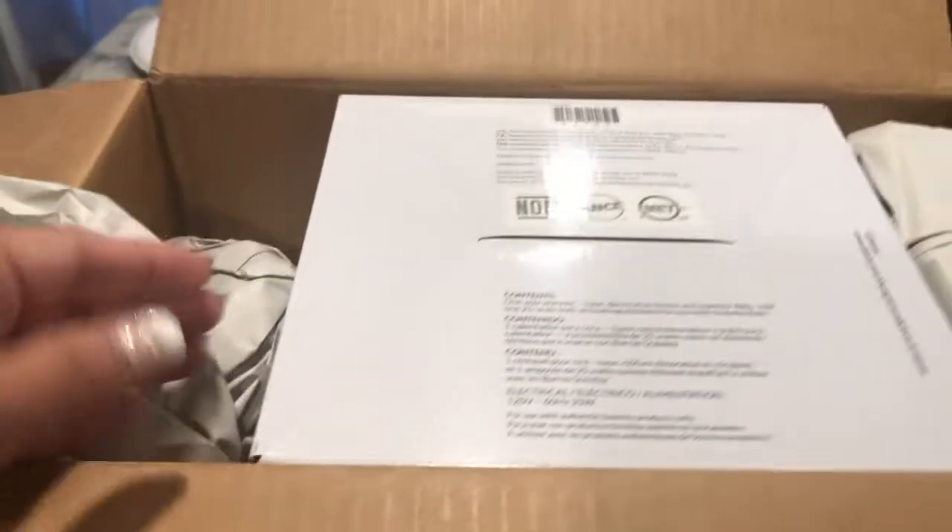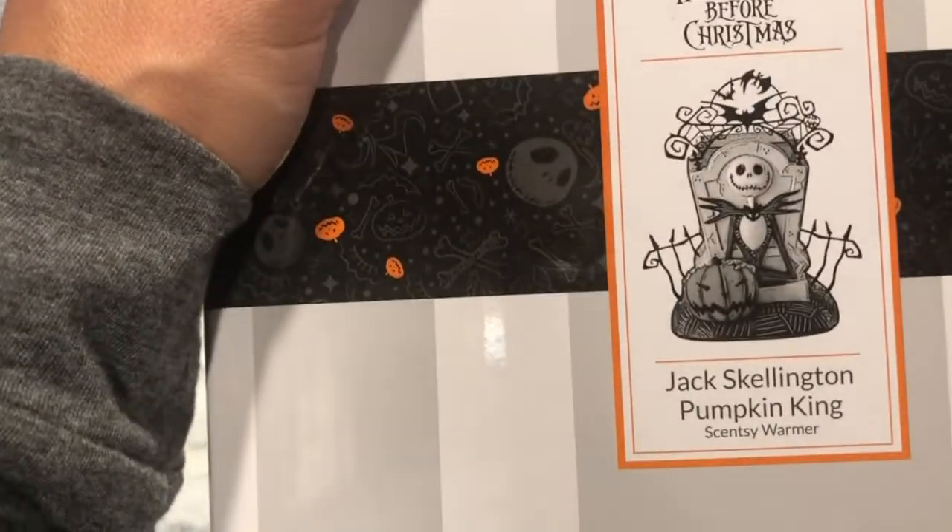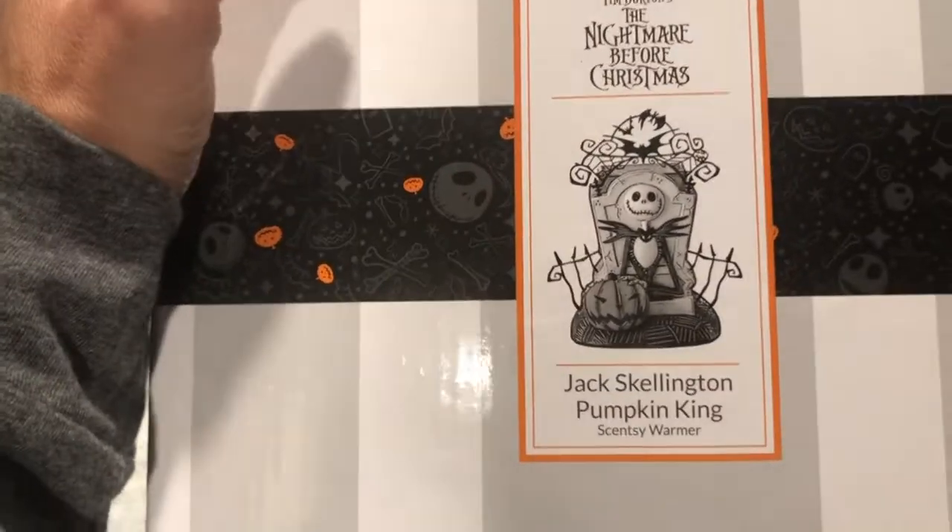Maybe Danny can help me lift it out since I only have one hand. All right Danny, go ahead and lift this out. Danny's lifting it out. What is it? Oh it's upside down. But oh my gosh friends I'm so excited — it is Disney's Tim Burton's The Nightmare Before Christmas Warmer!